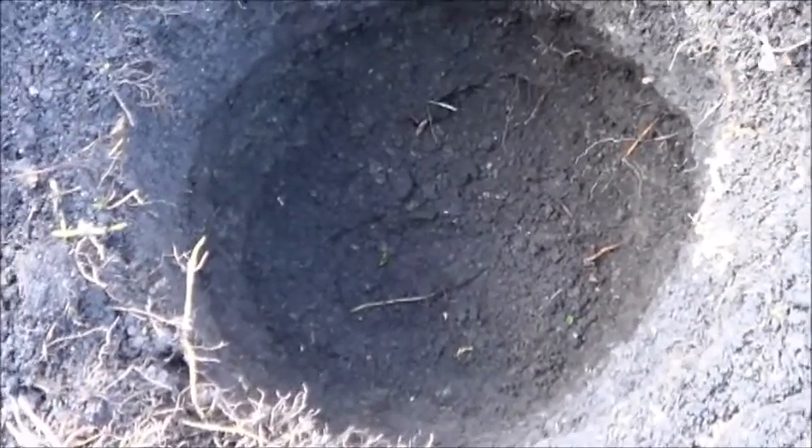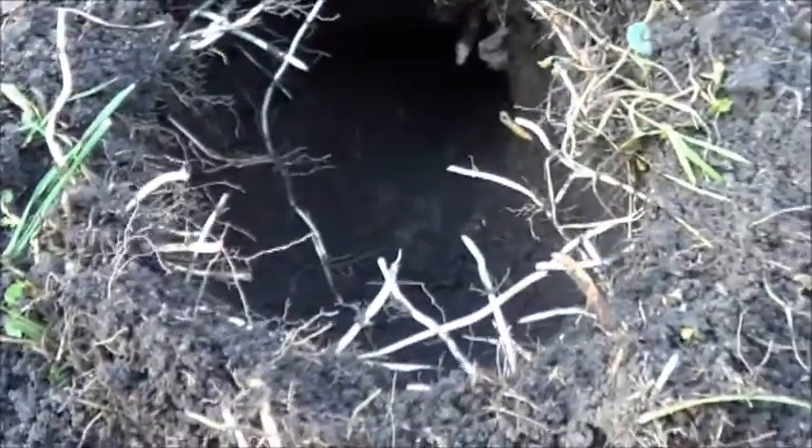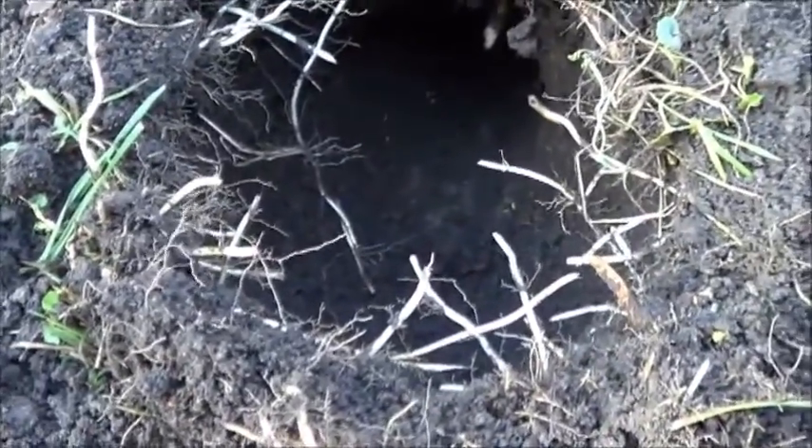I don't know how well this is showing up on the camera, but you can see I've got my hole started from the main pit, and I'm trying to match it up with my hole going from the air pit. Digging away, digging away. I got my hole through there — I can honestly tell you there's quite a feeling of satisfaction when that finally happens.